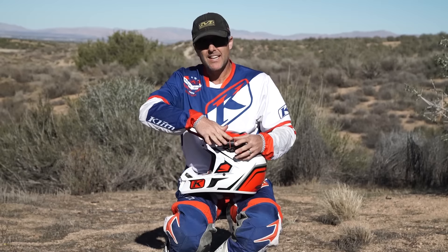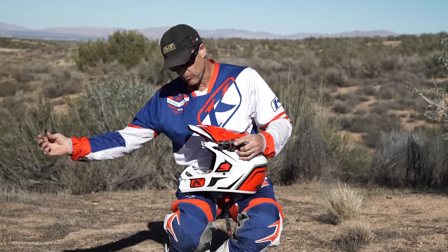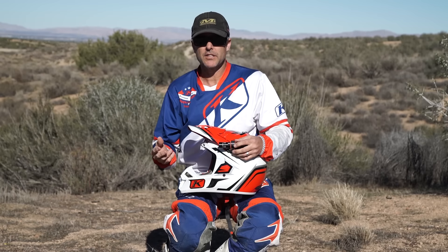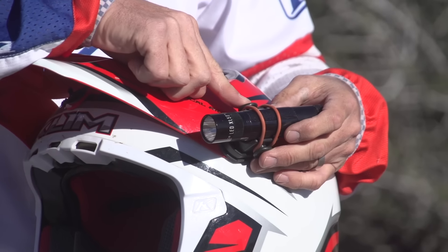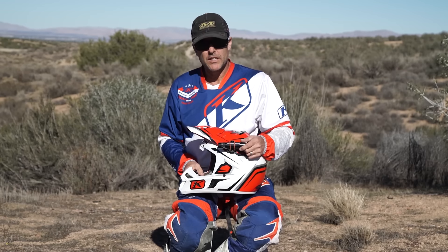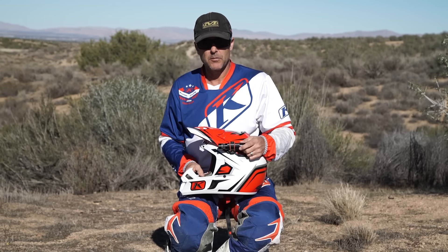The one downside to this light system is that it shoots the beam right through your line of vision, so if there's any dust or anything in the air you get a lot of reflection back and it makes it kind of tough to see. But for something really lightweight and very cheap that you can just throw in your pack and use with a regular one-inch diameter flashlight, this is a fantastic helmet light in an emergency.